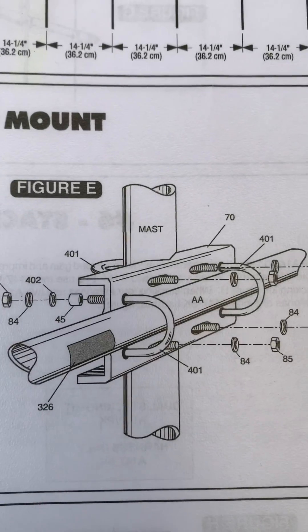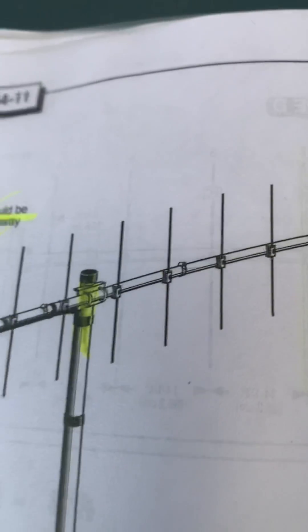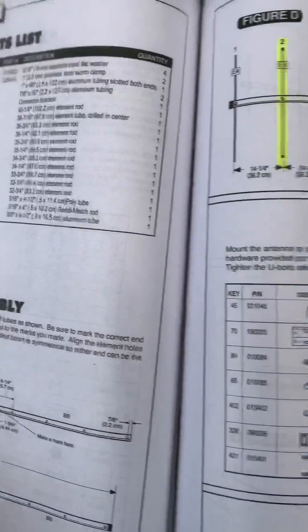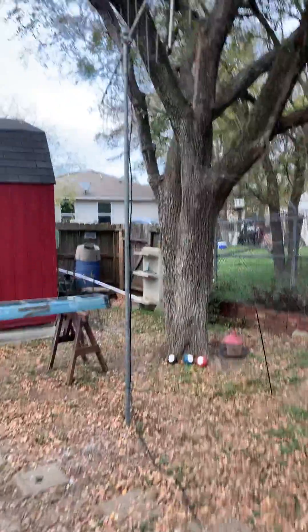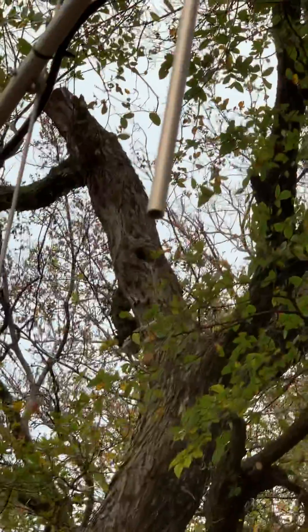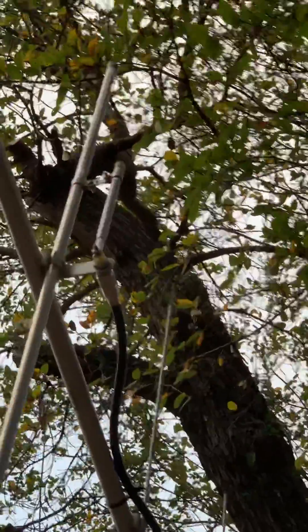We also made sure that we put the mast mount on the right side of the pole. As it's shown right here, it's on the right side of the pole. So that's all done correctly. We're paying attention to this ready match area right here. Our antenna is mounted on the right side of the pole, and our ready match is in the up position. That little area right there was on the picture a while ago. All that is set right.